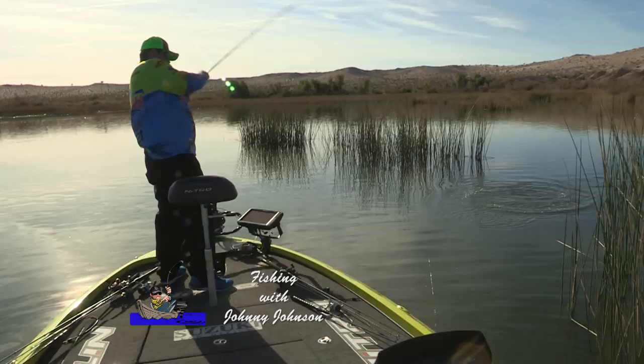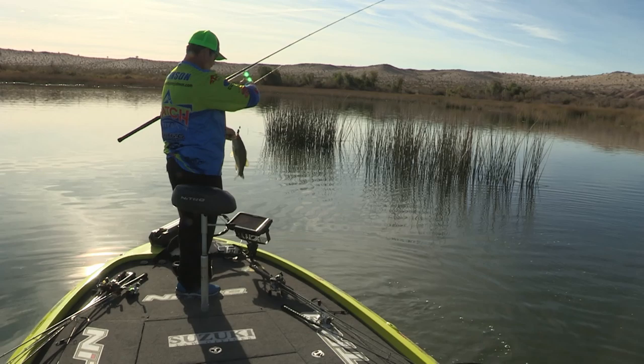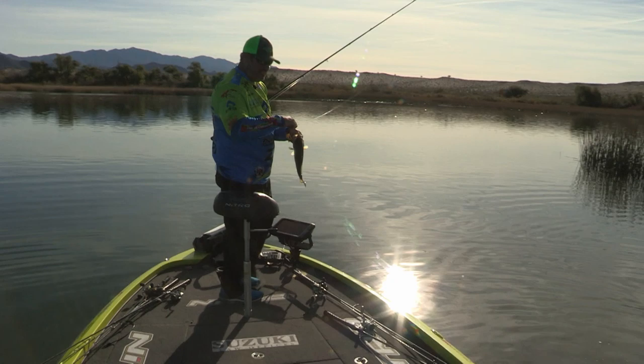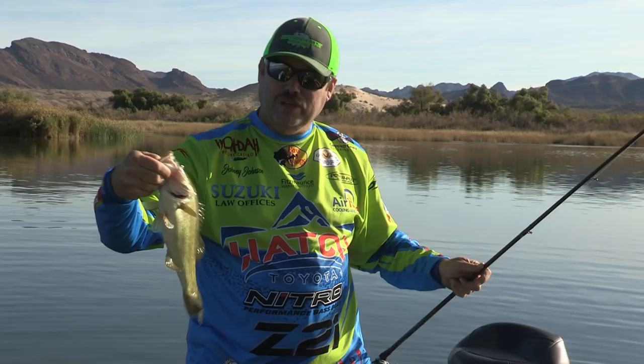Got him! Got that one. Had to flip him out of that tree right there, out of that brush pile. Come on, buddy. Oh my goodness! Look at that fish, folks! Little flipping bass. Not a bad one. Little one for Lake Havasu, but not a bad fish.